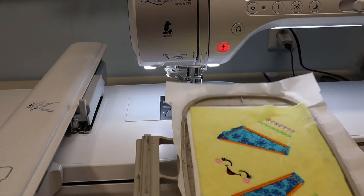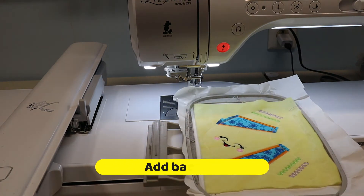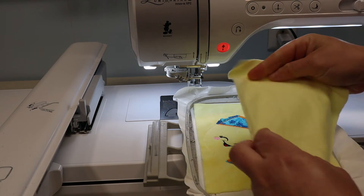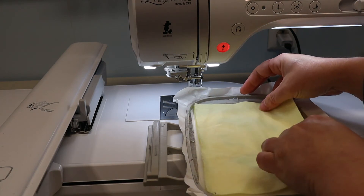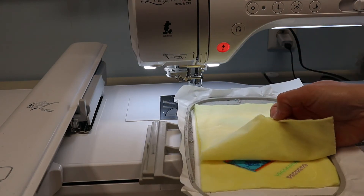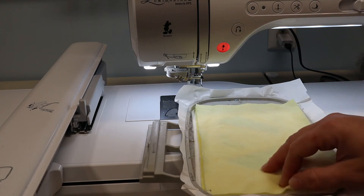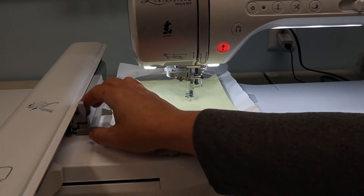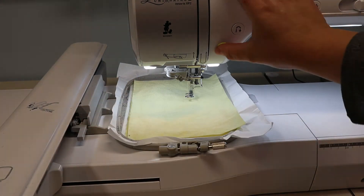Now we are ready to put our backing on. For this step, you want to make sure that you put pretty sides together because we're going to be turning this inside out — so pretty sides together. Load it back into your machine and stitch your final step.